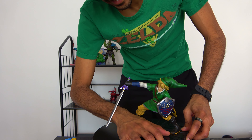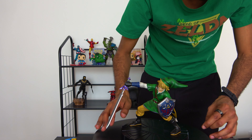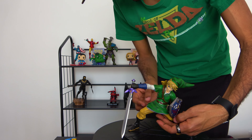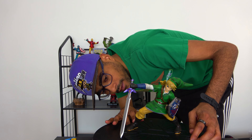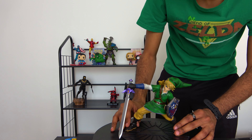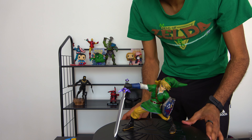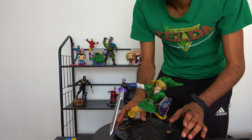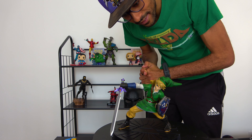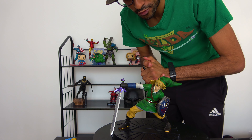There we go. I did struggle a bit there to get those legs down in there — had to just stretch it a little bit so that the legs would fit properly. But everything looks perfect and secure in place. Looks very very good — super happy about this Link.